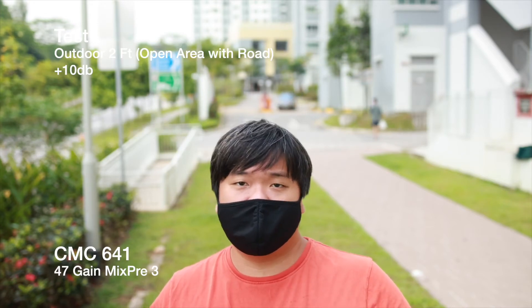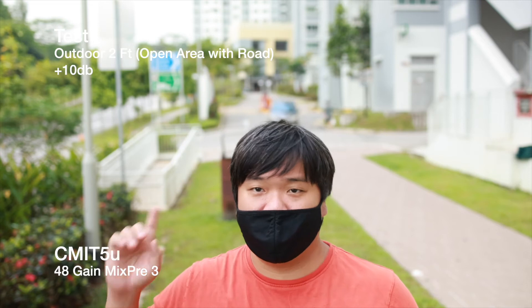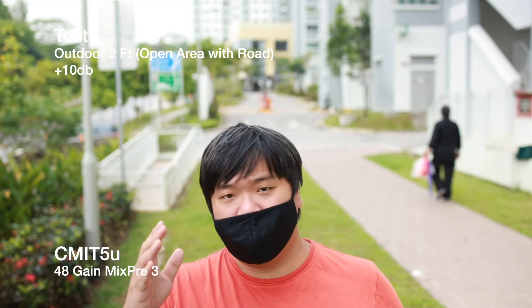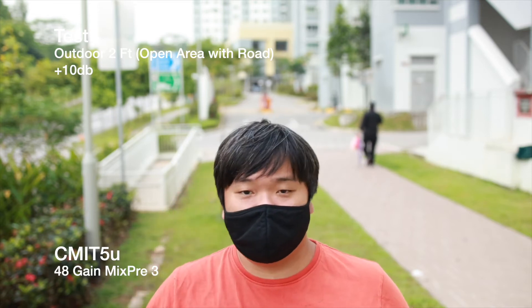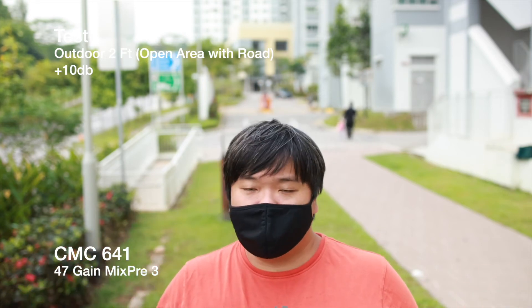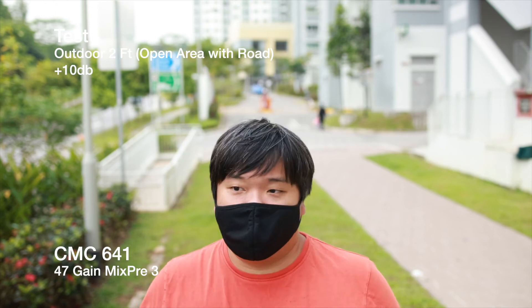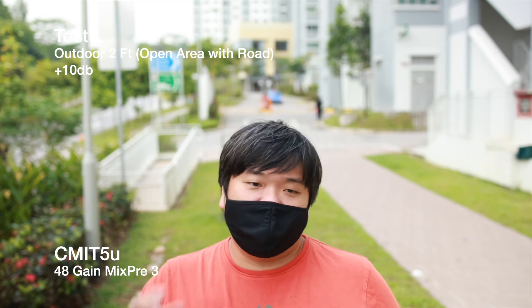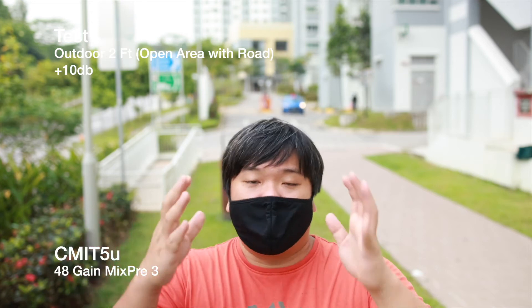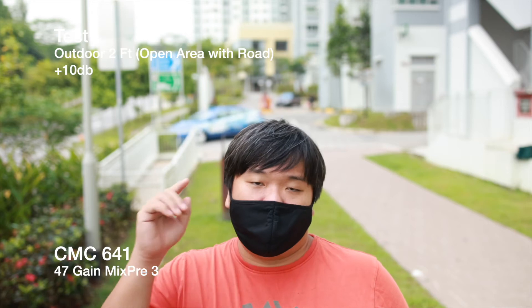Now testing at two feet away — the CMIT 5U and CMC641 with the microphones pointing slightly downward. Rain is starting to come so recording will wrap up after this. The mics are run by the MixPre-3, and in post-processing the volume will be lifted so you can hear how both perform at two feet. This covers outdoor scenarios at one foot and two feet, with passing cars providing real-world background noise to assess each microphone.